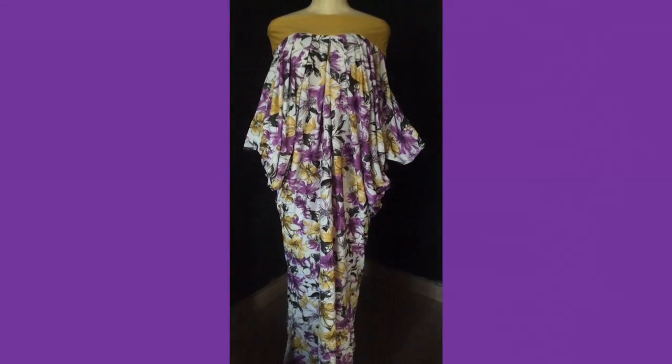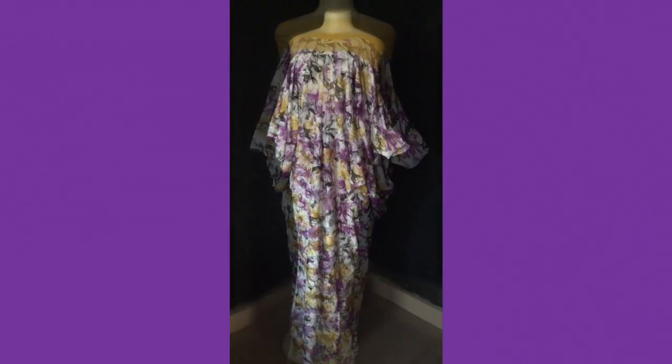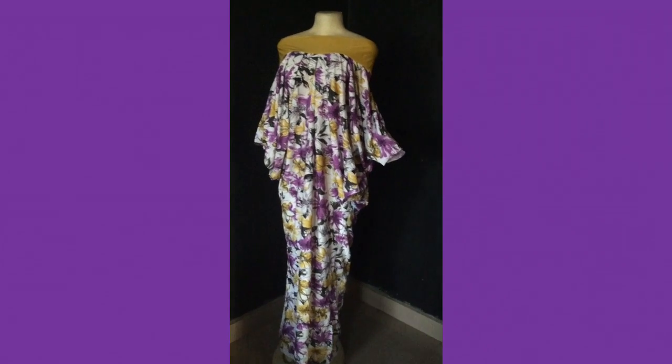From the middle part I'm going to fold it into two, stitch up the tip of it, and then attach it to my gown — and my gown is ready. Thank you guys for watching, I hope to see you in my next video. Don't forget to like and subscribe to my channel, bye!